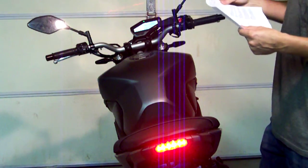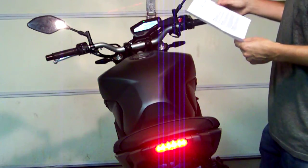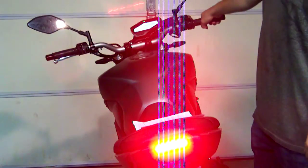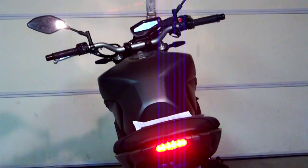Now we're going to select a 1 second rapid pulse duration. We're going to hold the brake lever again for one blink and then release. We should get two more flashes, and that's going to let us know that it just saved the programming.